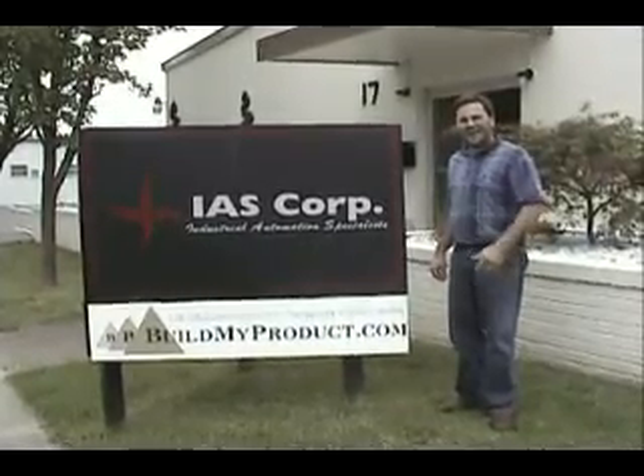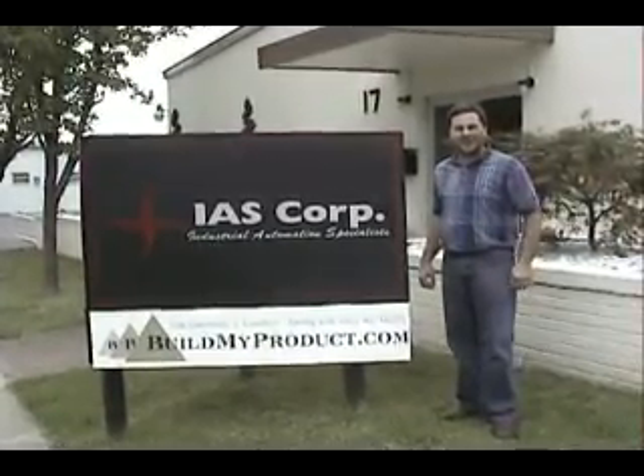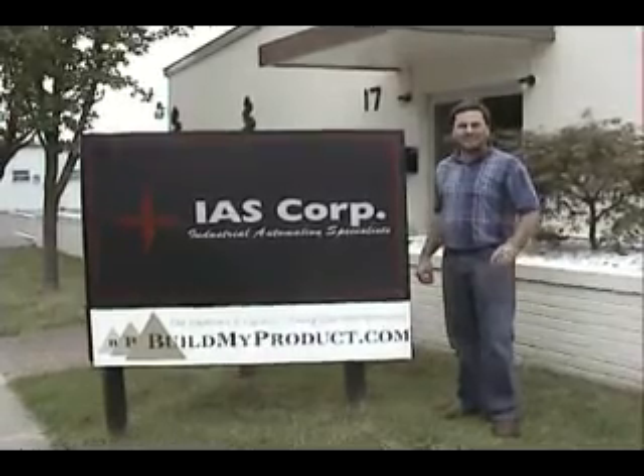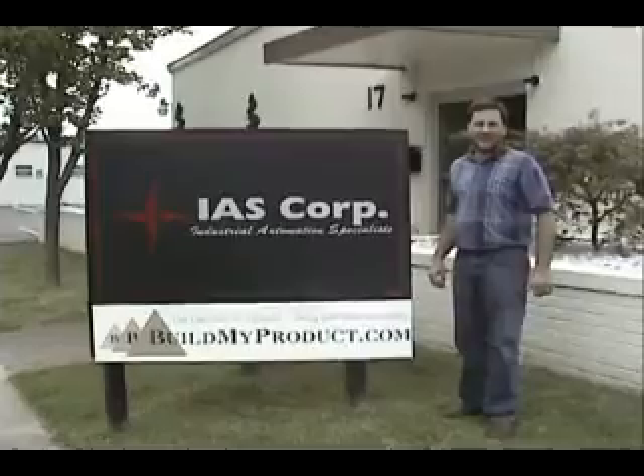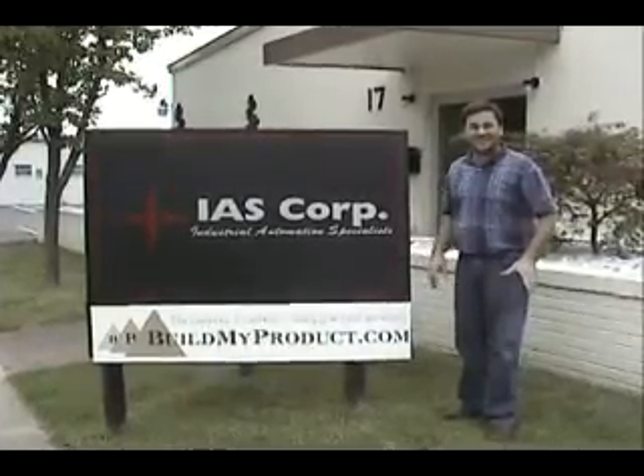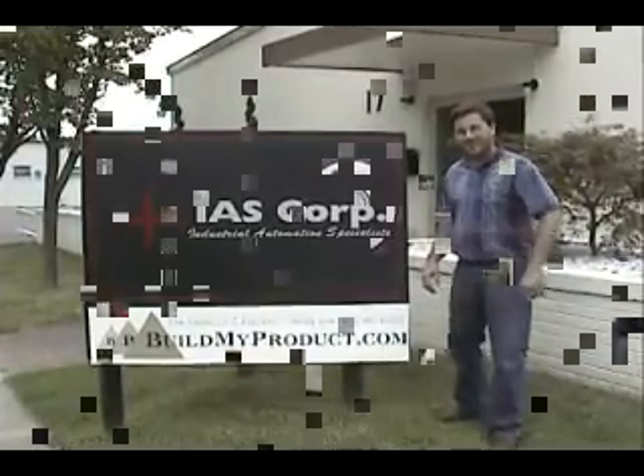Thank you for joining us today at IASCorpBuildMyProduct.com. We're here to take a rare look at a Viking biological experiment unit. The Vikings were the first spacecraft that actually landed on Mars and were successful at sending data back. Let's go take a look inside.